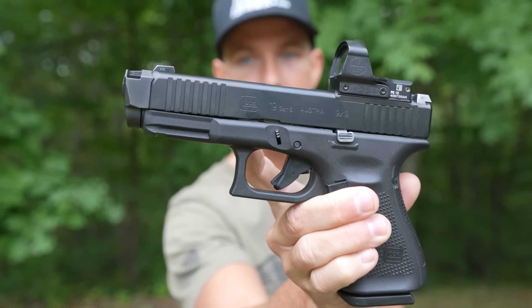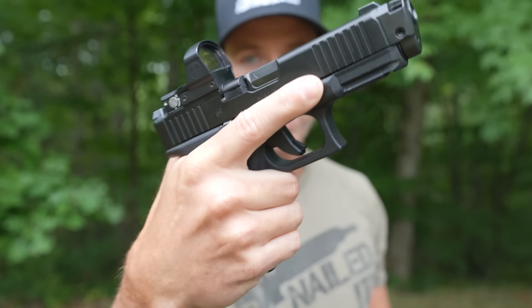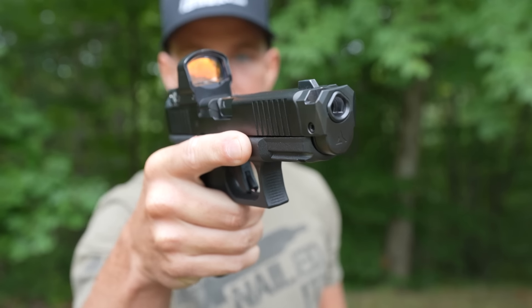The more your gun moves, the longer it takes to reset your sights and get back on target, which will slow down your follow-up shots. And that is where this comes in. This is my Gen 5 Glock 19 with the Radian Ramjet barrel and the Afterburner compensator.